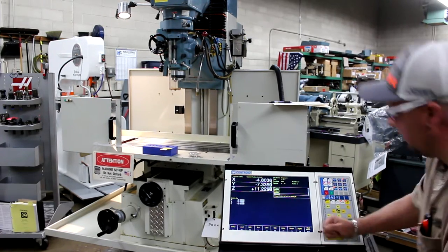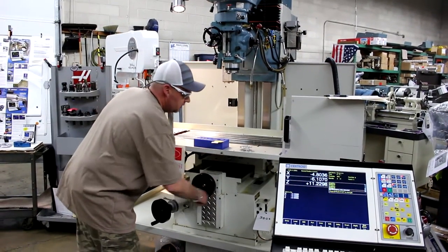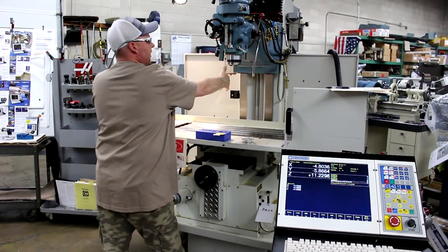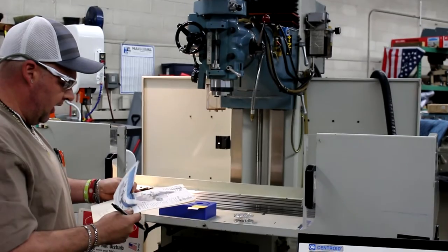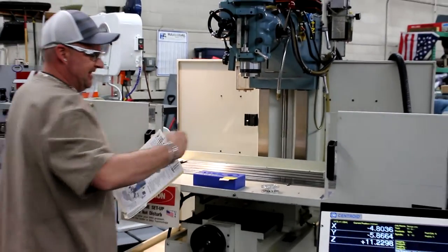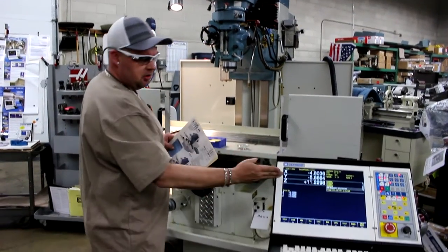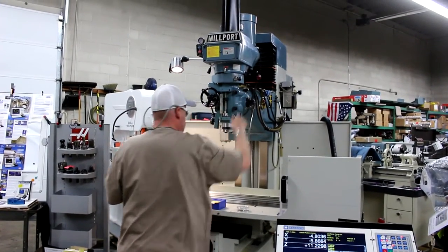Please note, at any point you can move the machine or move the table manually as well, treating this as a manual machine. We have a number 40 NST spindle, and the table working area is twelve and a half by forty-six inches, which gives you a handsome thirty-one and a half by seventeen inches wide by twenty-five and a half in the Z. We've shown you the digital readout, power feeds, and manual tapping operation.